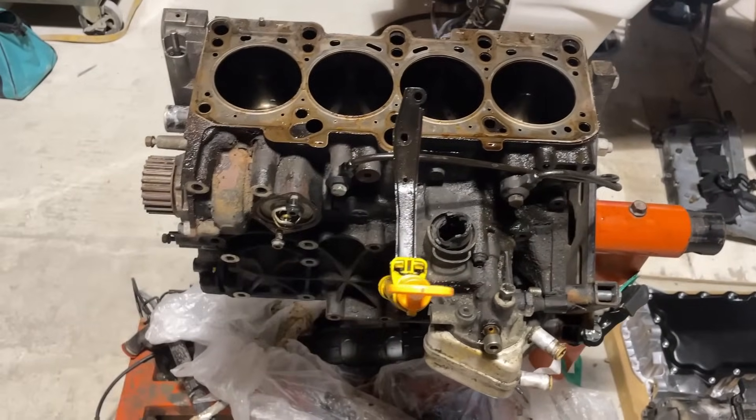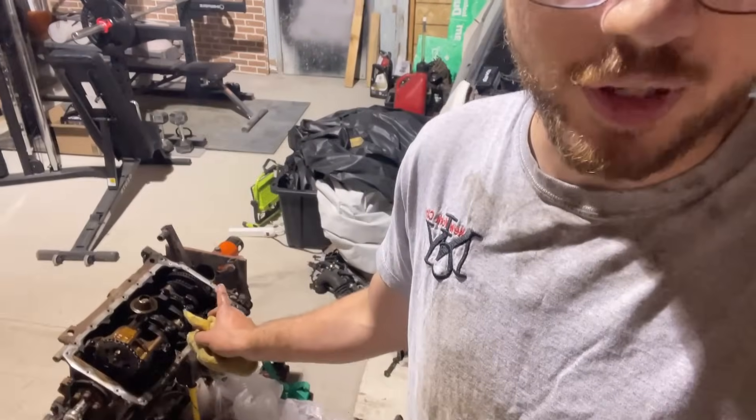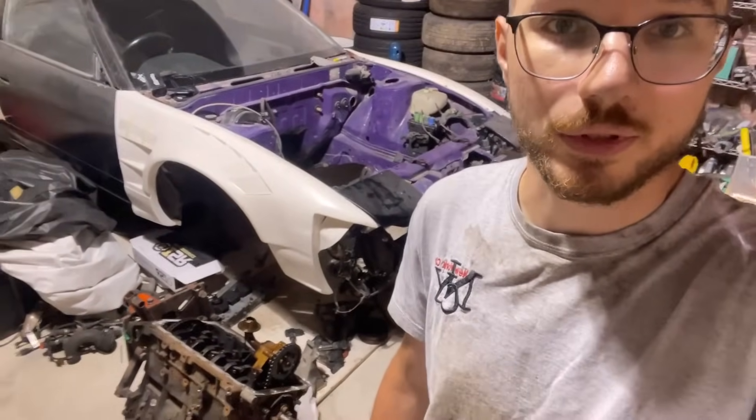Thanks for watching — I know this is a more boring video just taking an engine apart without much exciting stuff to see. I'm always interested to see the comments since I'm not super experienced with 1.8Ts. If you have any tips on what parts I should throw in this thing, leave a comment below. If you enjoy the build and want to see more, make sure to like, comment, and subscribe — I'll see you in the next one.